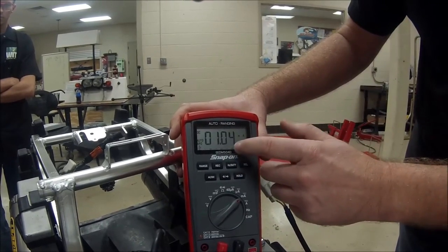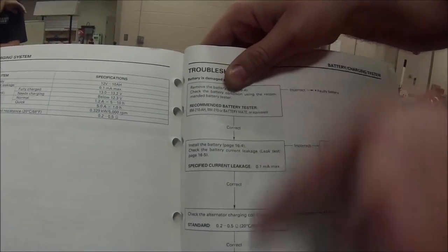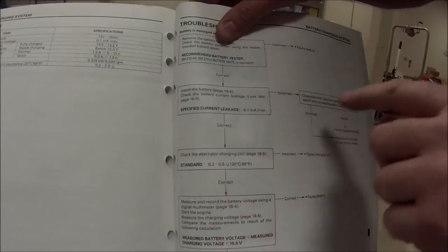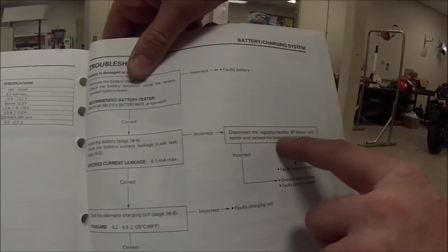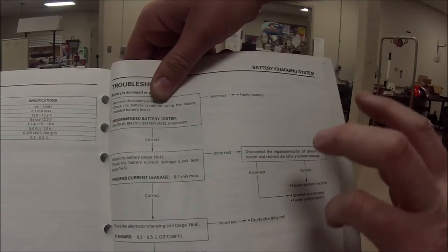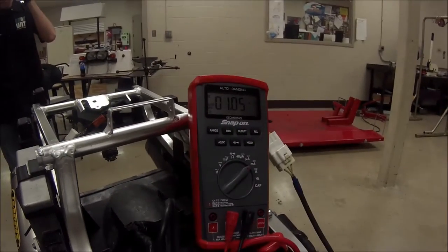Per the service manual, they tell us right away the next step as we follow through the troubleshooting chart. It says: if this problem is present, disconnect the regulator and rectifier. So this result says incorrect — we go here and follow these steps. That's a great way to use troubleshooting charts, so let's go ahead and do that.